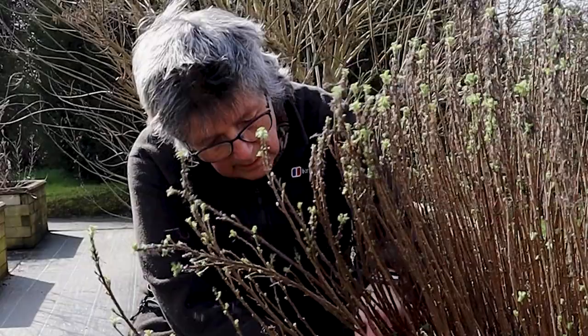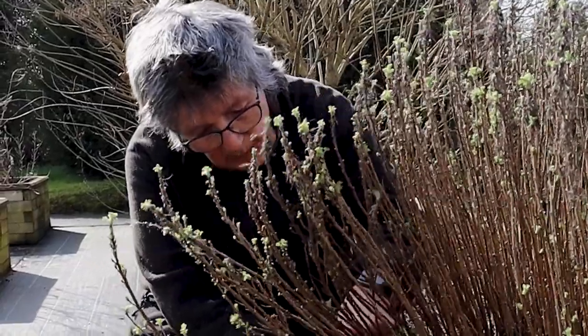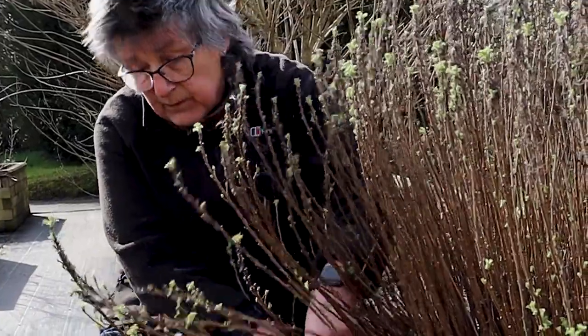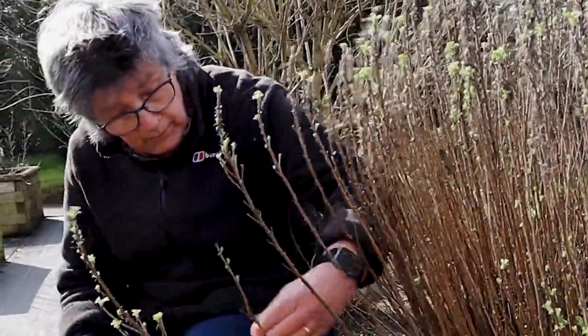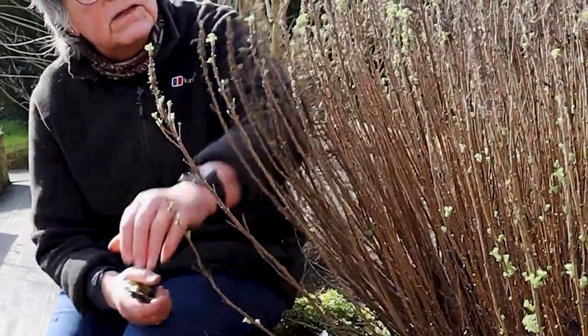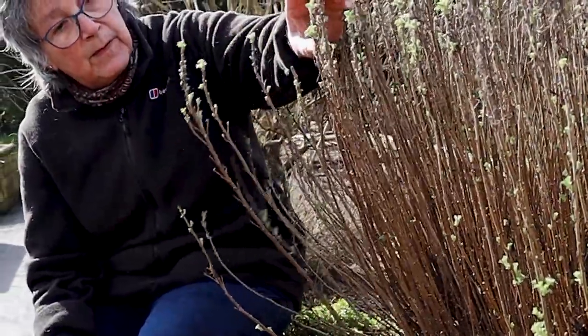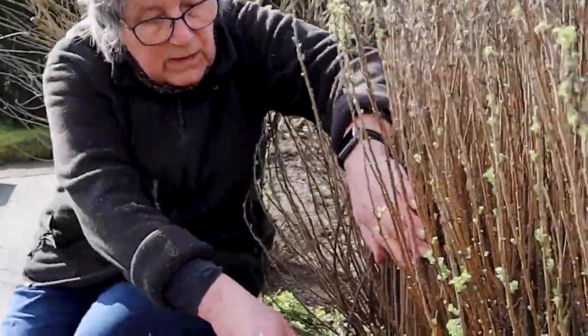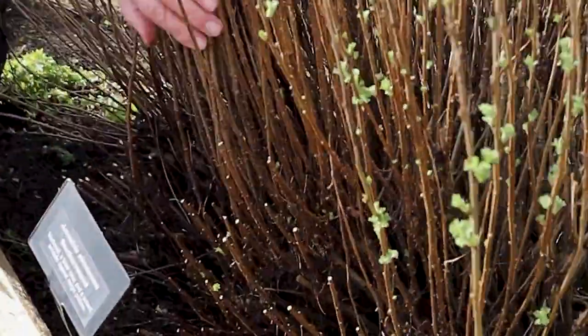Today I'm pruning Artemisia abrotanum — southernwood, old man, boys love — depending on which part of the world you come from. What you do is wait until it's starting to shoot. You can see now it's starting to shoot at the top here, and by pruning it back you can actually see the new growth coming here.